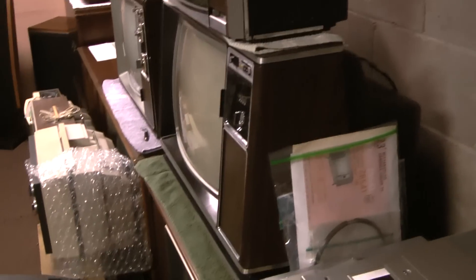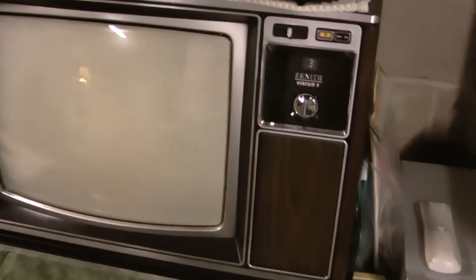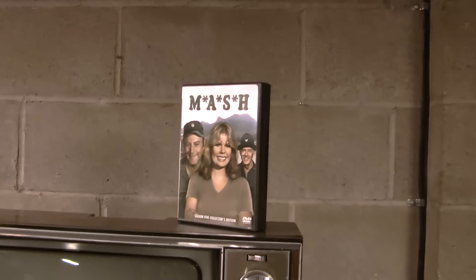I had the back off — not a speck of dust inside. I use this TV every night while I exercise. I'm watching MASH, season 5 is where I'm at. I've been watching every episode.